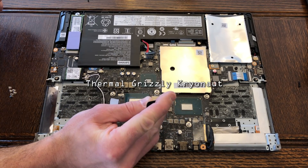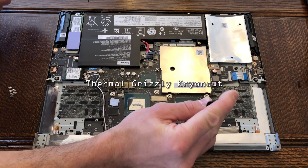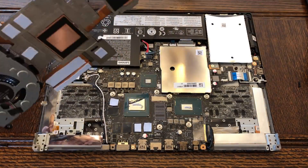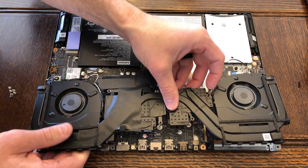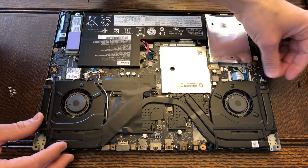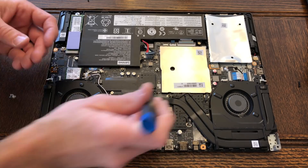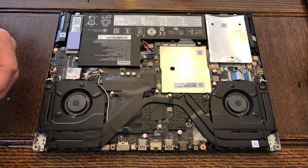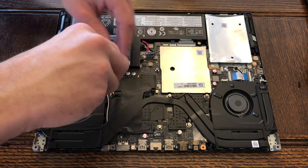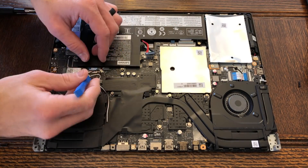I'm a fan of Thermo Grizzly Cryonaut — it is my first line of defense when doing a repaste application; I always start with this. Link in the description below for that. Once you apply it, drop the cooler straight down and reassemble. The only thing to look out for is guiding the Wi-Fi cables back into the channel they came from. Make sure you plug in your fans and your battery — I've done that once or twice before.